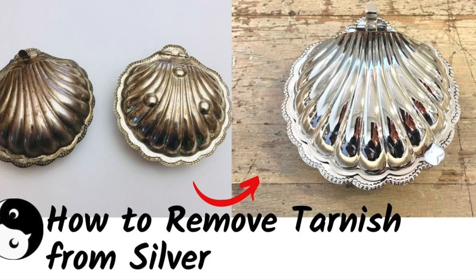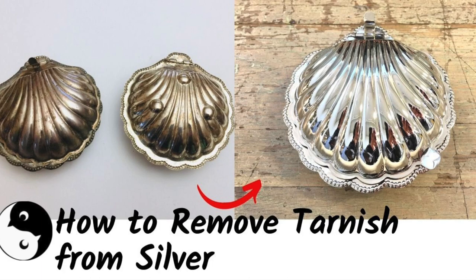Hey everyone, welcome to Birds of a Feather. Today we're showing you how to clean silver and silver plated items. We'll even show you how to save a seemingly ruined lacquer silver piece. So let's remove that ugly tarnish.